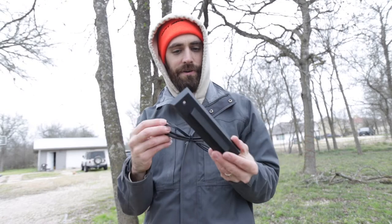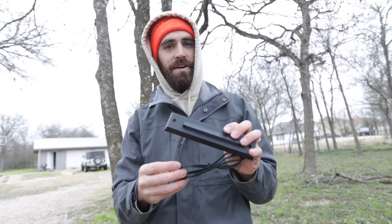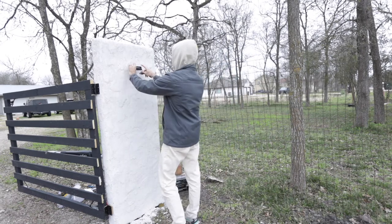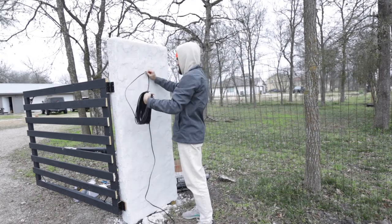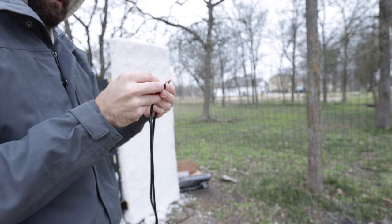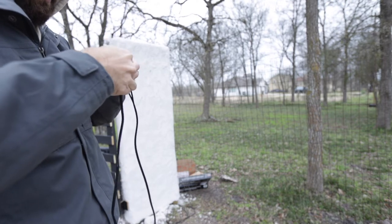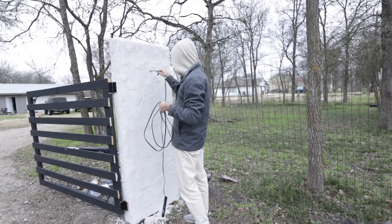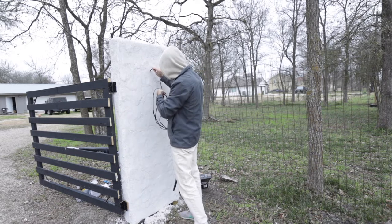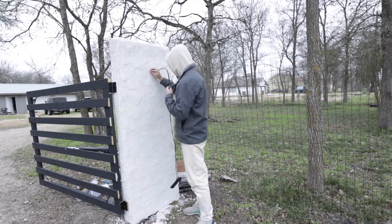I got some LED step lights from Amazon and I'm going to put them on the pillars. I'll put a link in the description if you want these exact lights. I also got direct-bury wire — it's just two wires — also linked below. I'm going to connect that to the light, cut it to length, stick it through the hole I drilled in the column, shove it all in, and it'll come out through the bottom.